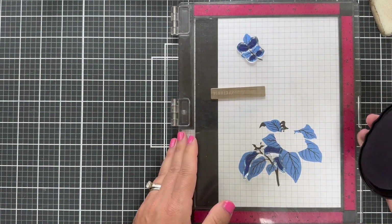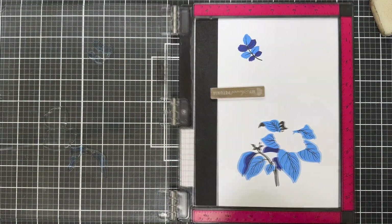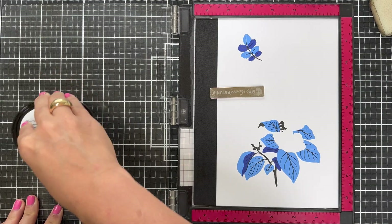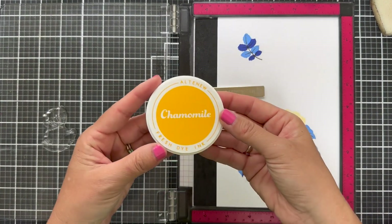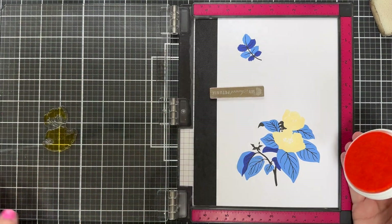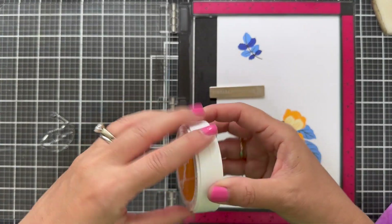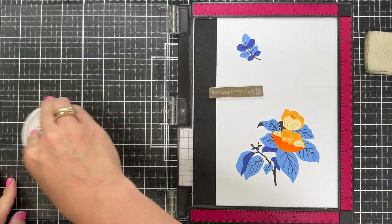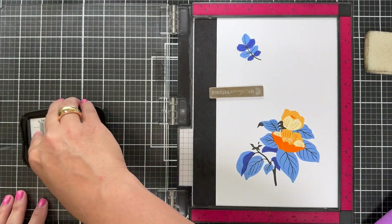I must not have conditioned this one well enough — you can see how you have to stamp it a couple of times, but you know what they say, stamp it twice to make it nice. Now we've got a little Buttercream and I'm starting to build up the blooms. I'm adding another layer to the bloom with Chamomile fresh ink, and that looks fantastic over top of that Buttercream. And then we have Snapdragon — I love that ink name — a little Snapdragon on top of Chamomile on top of Buttercream. The contrast with those blue leaves and the yellowy-orange blooms, it's giving me life.